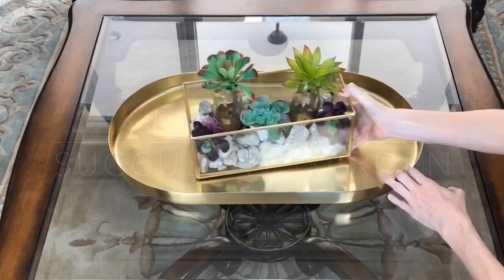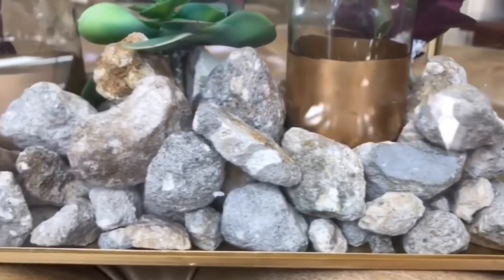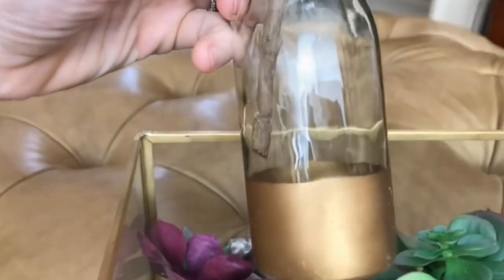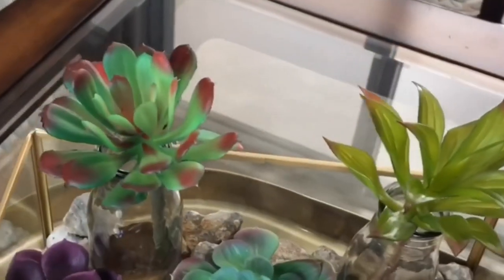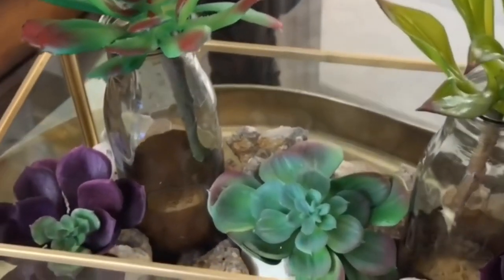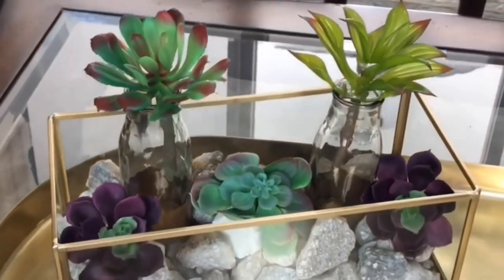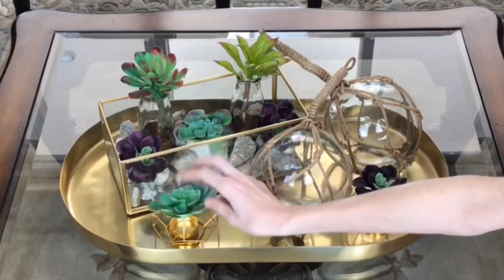This succulent garden was such an easy thing to make. I just got a glass container, filled it up with rocks, then got some mini milk bottles — I love it because they have a gold stripe at the bottom which really adds to the aesthetic. I got a few Dollar Tree succulents, placed a few in between the rocks and put one in each of the mini milk bottles. Instead of adding candles, I'm going to treat these like a vase and add in some more succulents, which will tie my design together.